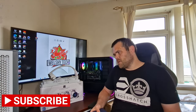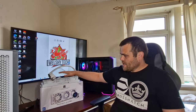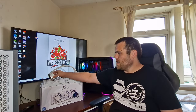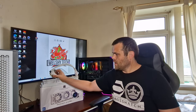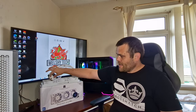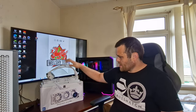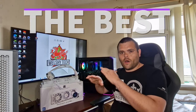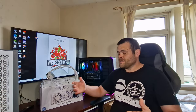Hey guys, this is Richard from Wildstep. This is my next video — the brand new AIO from Thermal Right. It's a 360 rad, it's got an RGB ring that goes around the housing of the cooler itself, the bracket for AM4 is all nice and chrome, it's got static pressurized fans, and so far this is the best AIO I've had.